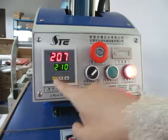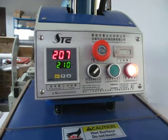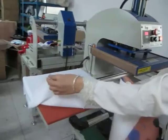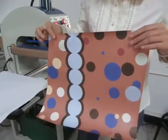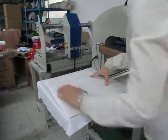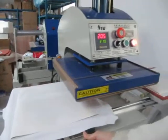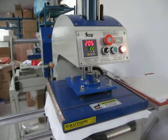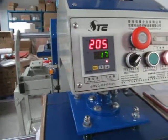Now the temperature has almost reached 210. Let's test this machine. This is the polyester fabric — we already have this plate on the working plate. This is the sublimation paper with picture on it, face down to the fabric. First, we test it in automatic mode. When we push this to the right position, the heating plate will press down automatically.